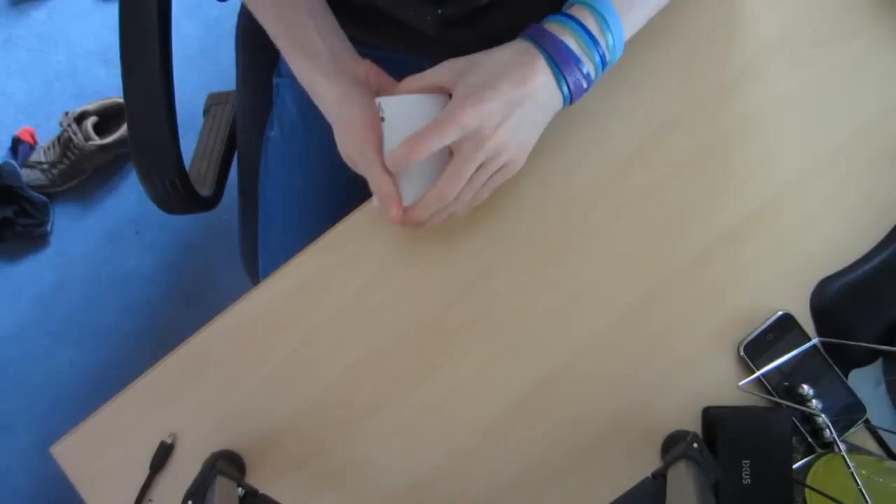All we need to do is take the aces and wave over them like that, and the kings will come to the top. And if you go through the deck, the aces will be in the center. And there we go.